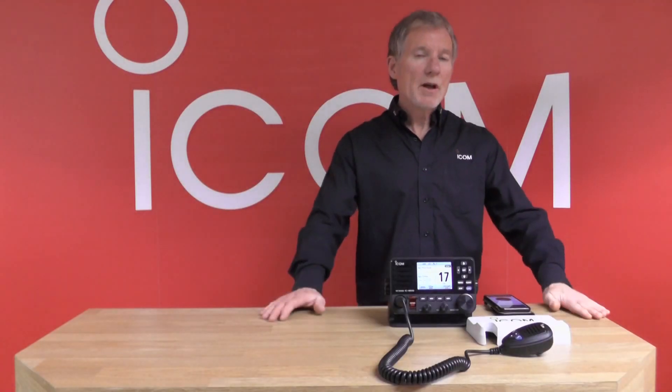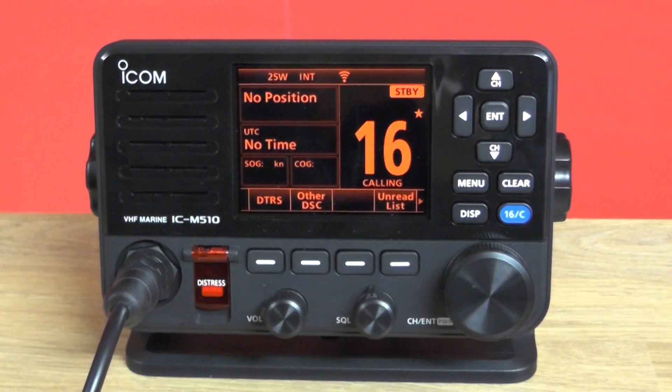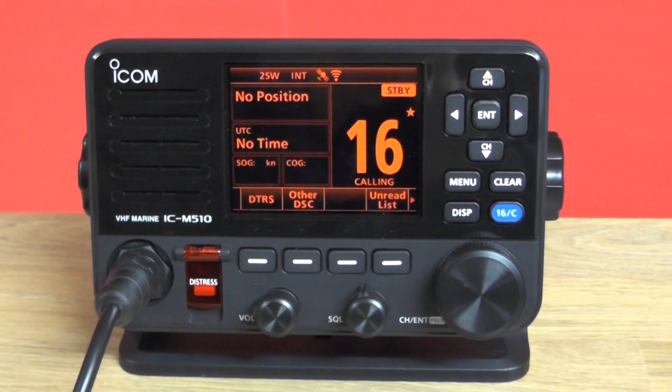The radio also has a night time mode, so it's perfectly viewable in both daylight and bright sunlight, and it's got a really nice adjustable backlight for night vision as well.